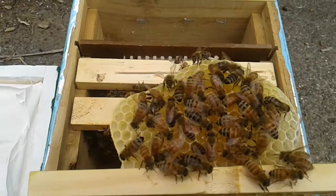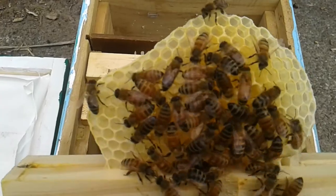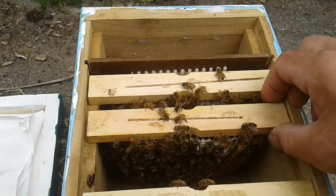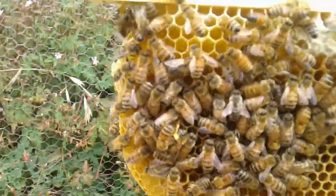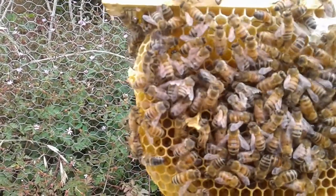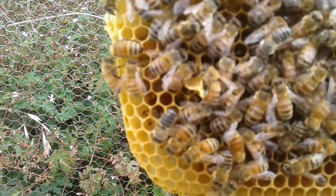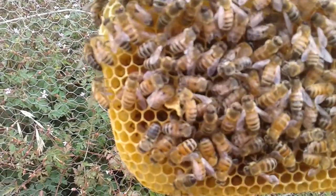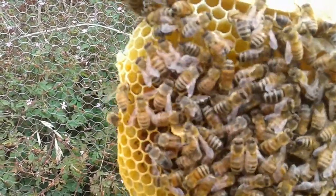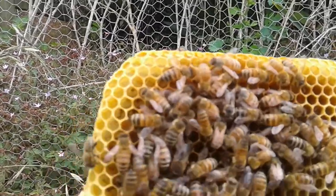There's a bit of honey stored in that comb there. These bees had at one point been queenless and had their own self-raised queen in there, but that's long gone and they're just tearing down the bit of queen cell that's left. There's just honey and pollen stores on that frame, or that bar.